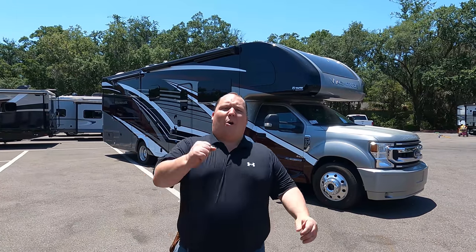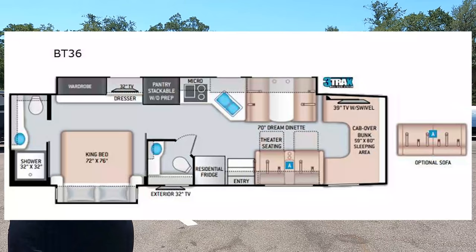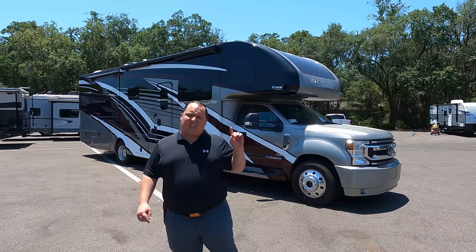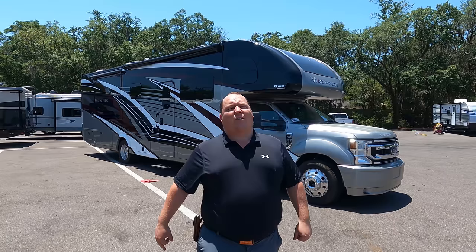Hey everyone, I'm Matt. Welcome back to another video. Today I am super excited — we are taking the very first look at a brand new floor plan from the Magnitude line. This is a 2022 Thor Magnitude model BT36. We're going to take a look at the outside features first, then the inside features, then give you three things we love about the Magnitude and three things we dislike about it. Starting in three, two, one.